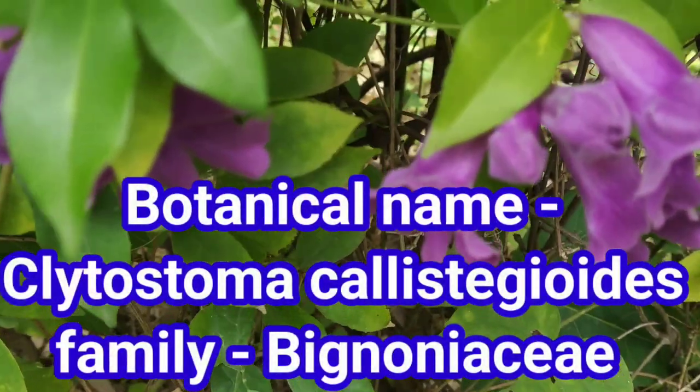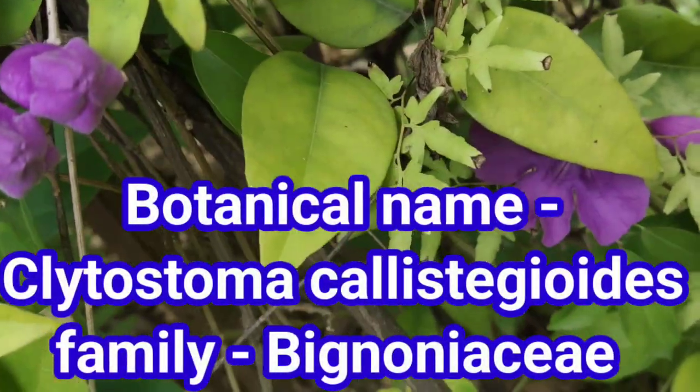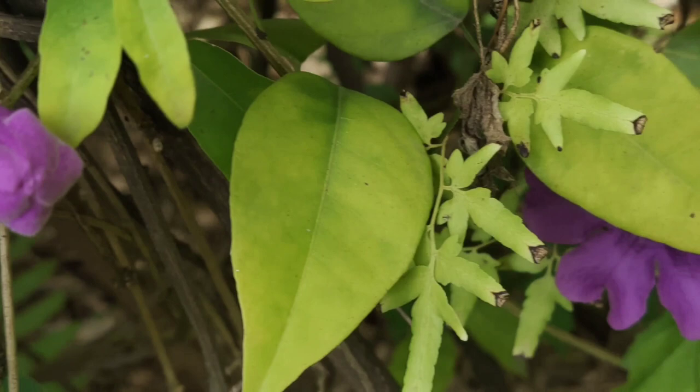Botanical name: Clytostoma callistegioides, family Bignoniaceae. It belongs to the Bignoniaceae family, and as you can see, it is very beautiful.